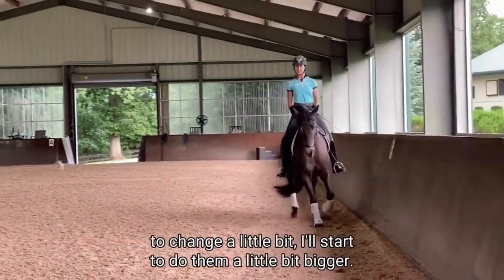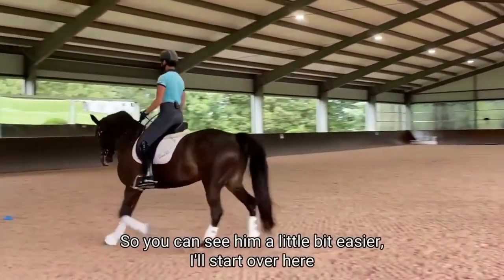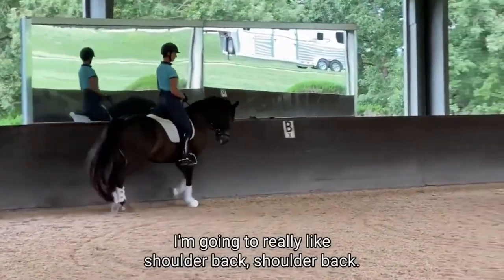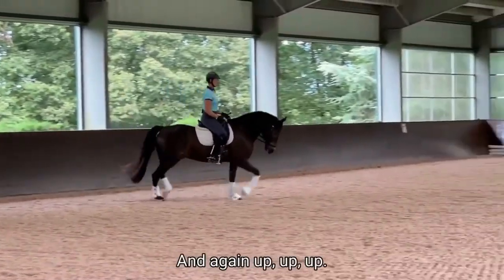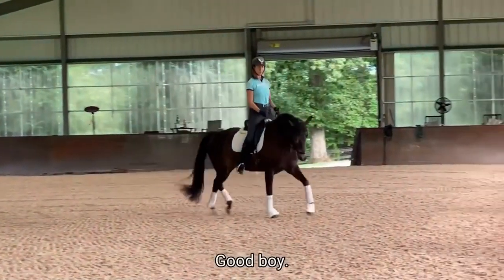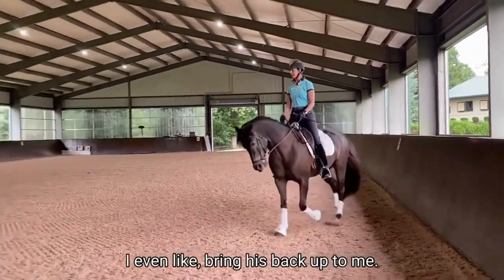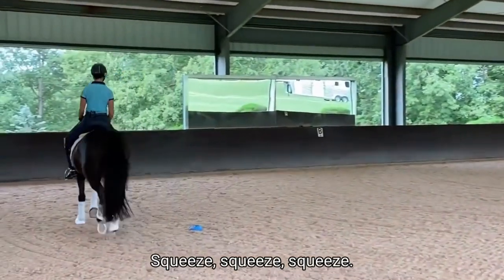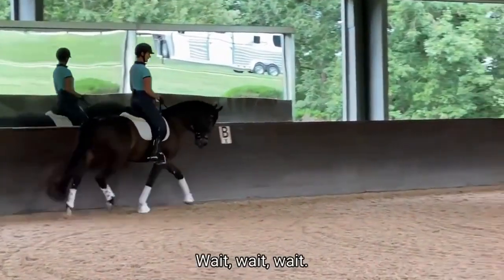You can see his stride starts to change a little bit. I'll start to do them a little bit bigger so you can see him a little bit easier. Shoulder back, shoulder back — good boy. Up, up, up — good boy. I bring his back up to me: squeeze, squeeze, squeeze, and I sort of tighten my back — wait, wait, wait.